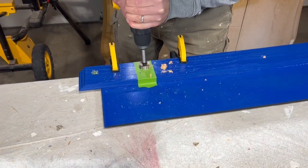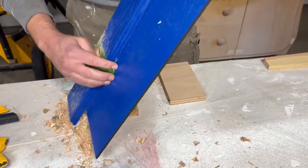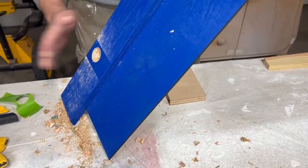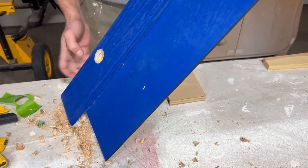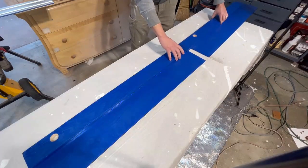Then using a Forstner bit I'm cutting some holes in both of the pieces of the guide so that it can be easily stored. This is important because I want to keep it in my shop easy to reach but not taking too much space, and this is the perfect way to do that.